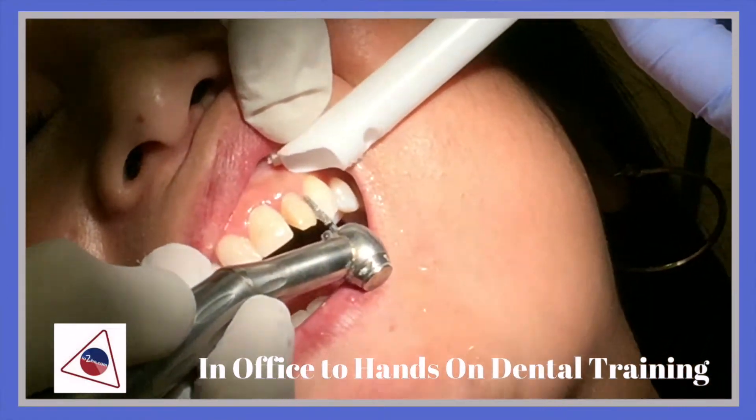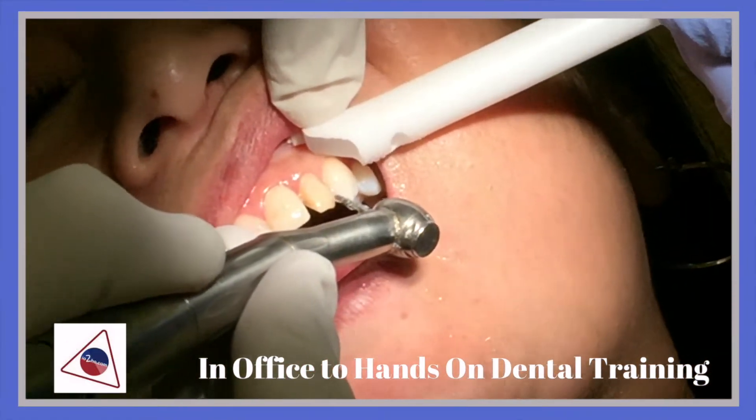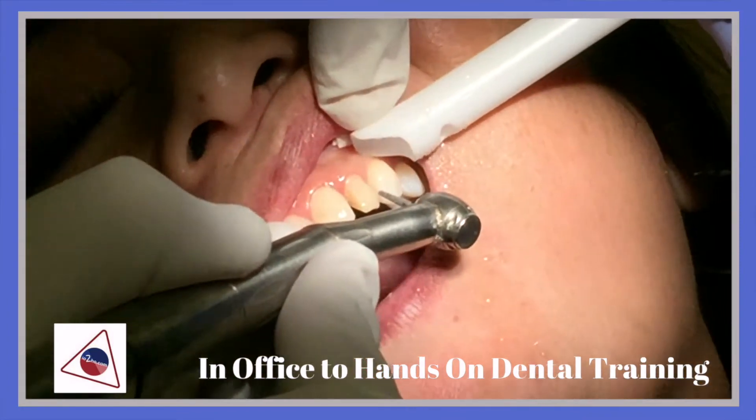Now I'm going to go the same way and work on the distal side of this tooth.